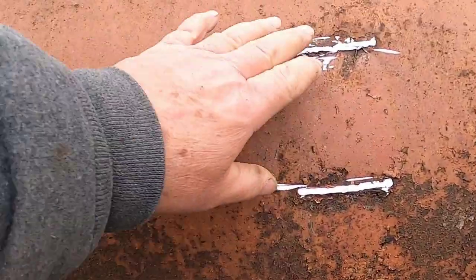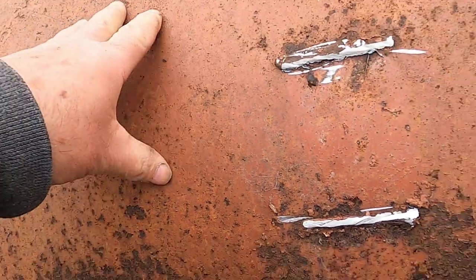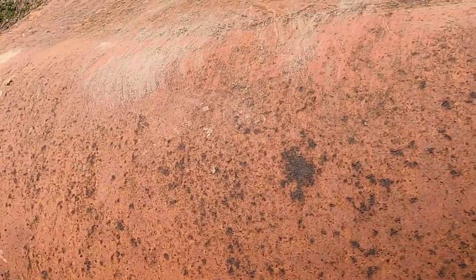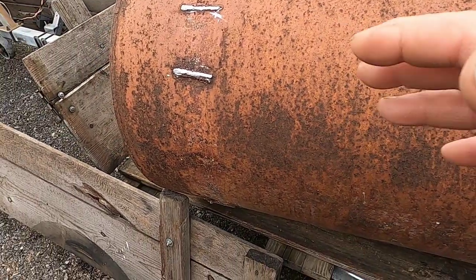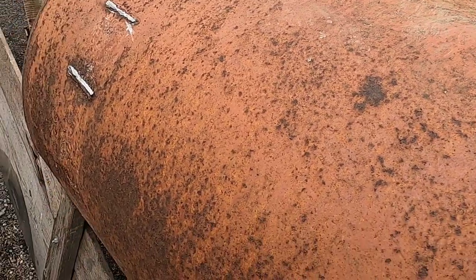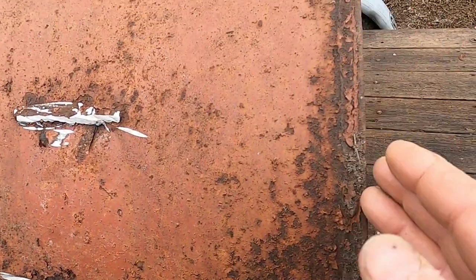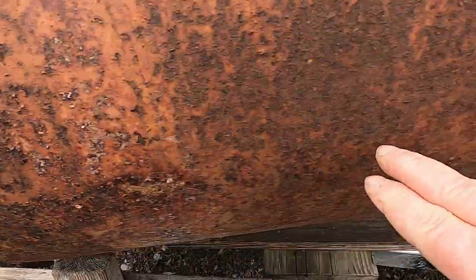Okay, I'm back at it. Yesterday I cut these legs off — I'm going to hold on to them, I'm sure I'll use them for something. It was just a little too cold to keep working on this. Besides the cold, I wasn't sure how I wanted to cut it open. At first I was thinking maybe just to cut it along the top and the bottom, get two pieces, and they'd be easy to flatten out because I'd just have a little bit of a curve. But I like to do it all in one piece, so I'm going to cut the ends off and then split it down the middle.